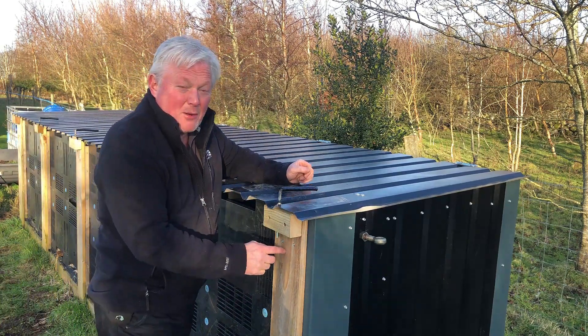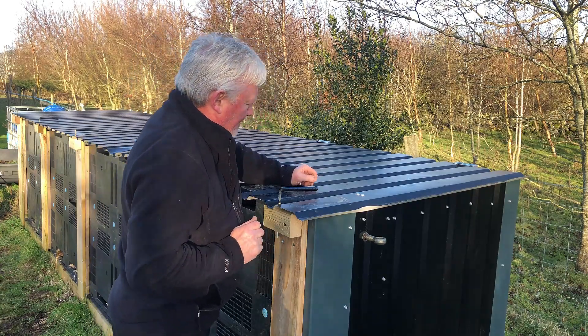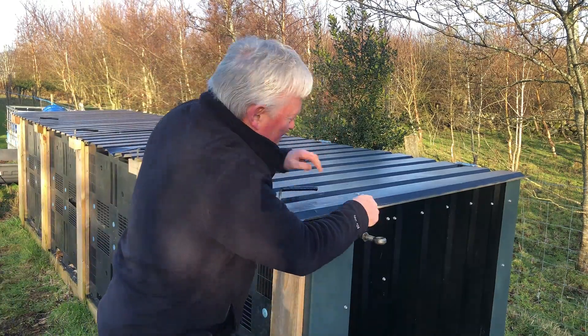This is probably the best composting station on YouTube — so that was a bold claim, even if I say so myself. I'm in a right mess, as you can see there's a bit of damage on the lid here.